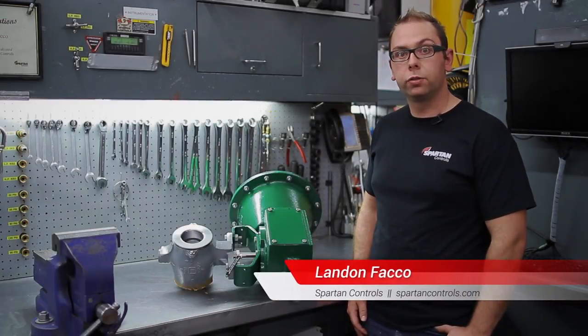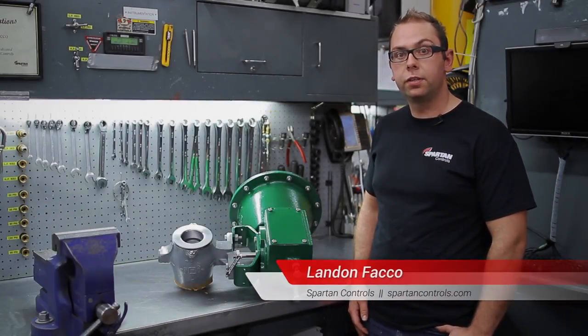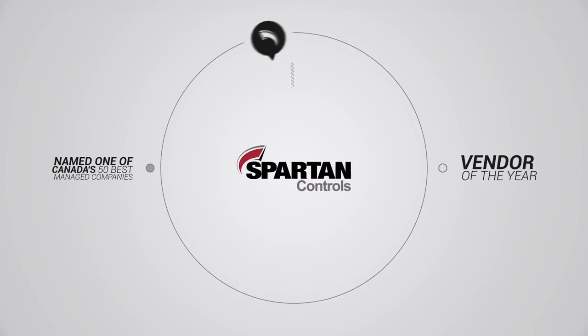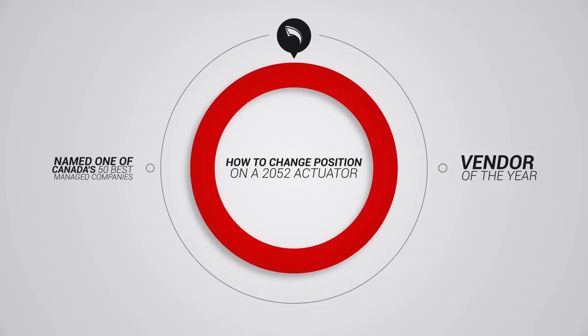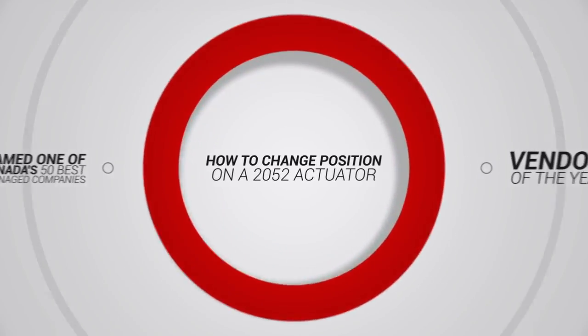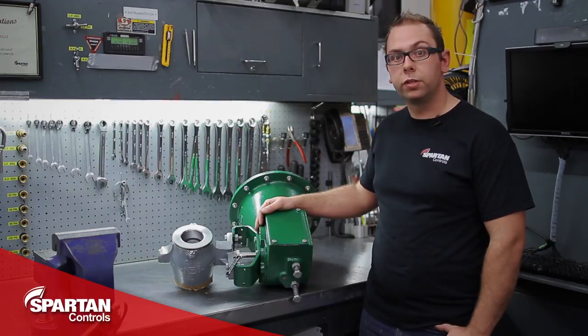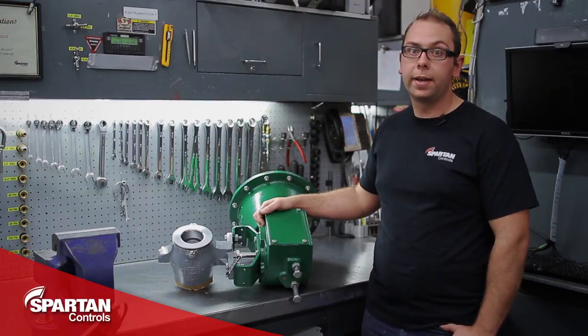Hi, I'm Landon Thacko from Spartan Controls, and today I'm going to show you how to change the position on a 2052 actuator. The first thing to do is determine what position you are switching to, and this varies by process conditions and the physical area where the valve is going to be mounted, and is usually determined by an engineer.